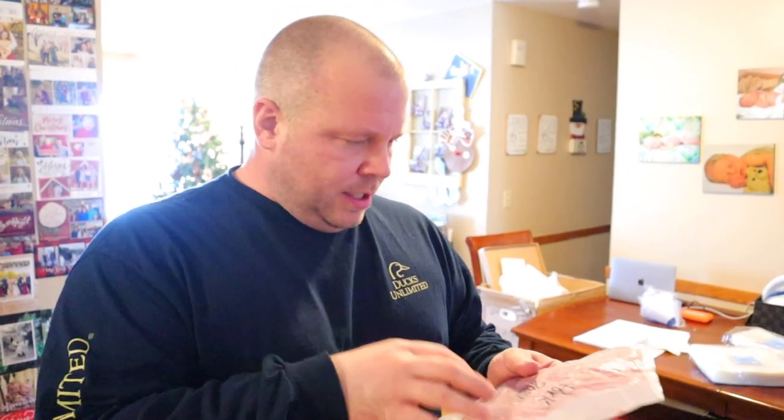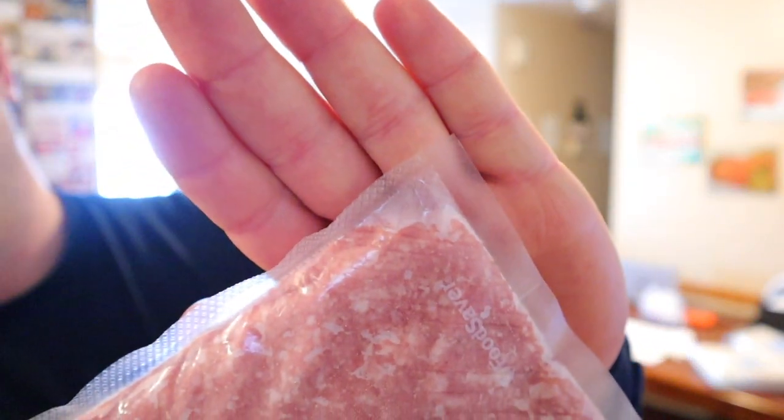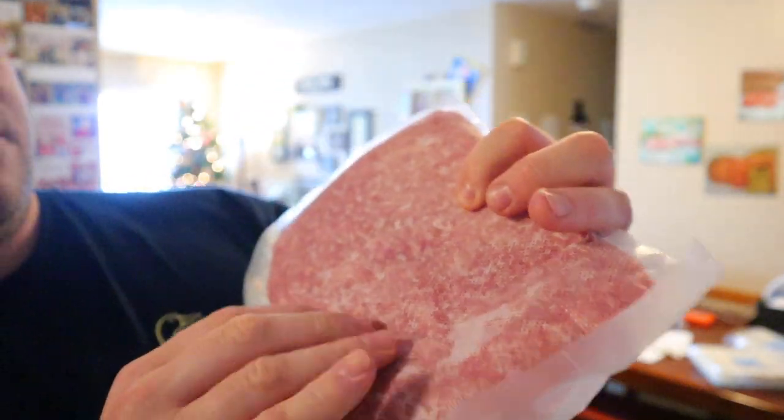I want to show you our pork sausages from last week — we put them in regular freezer bags and you can see the air doesn't come out of the corners, and all these white spots are moisture the freezer is pulling out. A FoodSaver can't get as much air out as a chamber sealer can. These chambers remove 99.9% of the air, which is why your food can last two to three years.